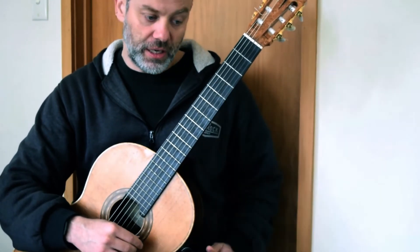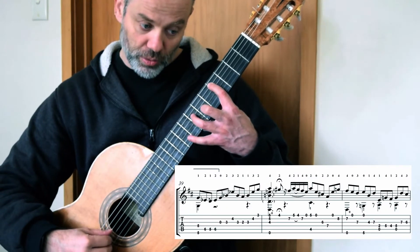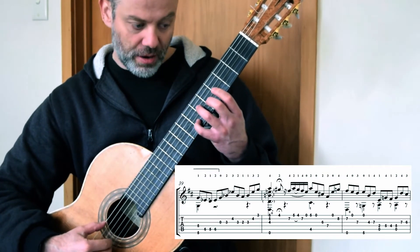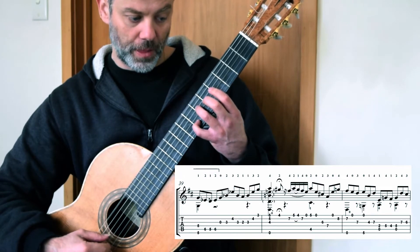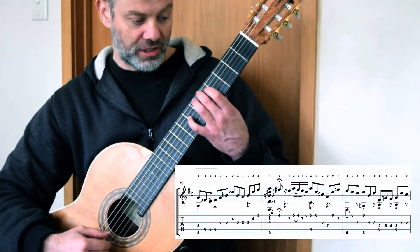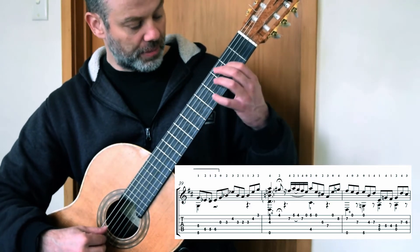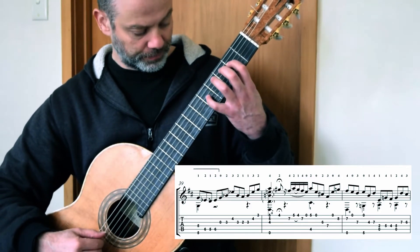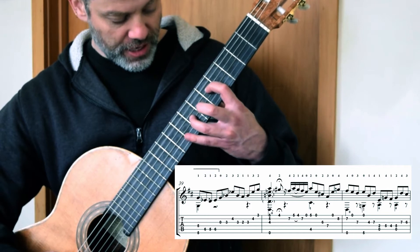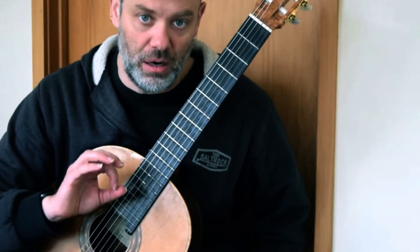I've changed the fingering here and we'll go through the alternatives at the end of the video. So it goes 2, 0, 2, 3, 0, 4, 4 down. Open E, 3, open E with the G and the second finger. 1, 4, 1, 4 on B and D. And then your first finger is going to bounce down to the E. 4, 1, 1, 3, 2, 1. And then back into the top of the piece. It is a lovely cadence.